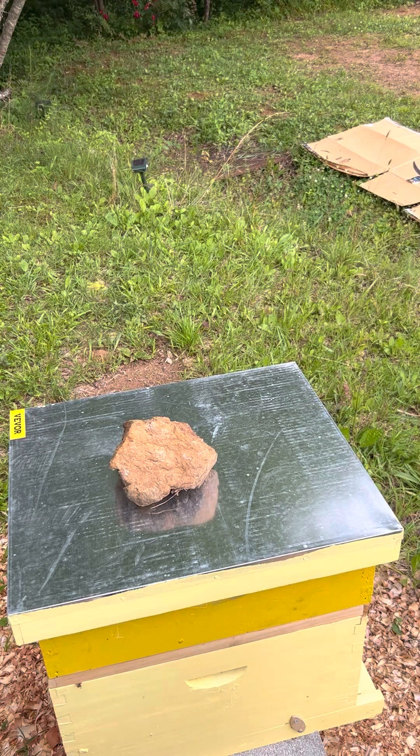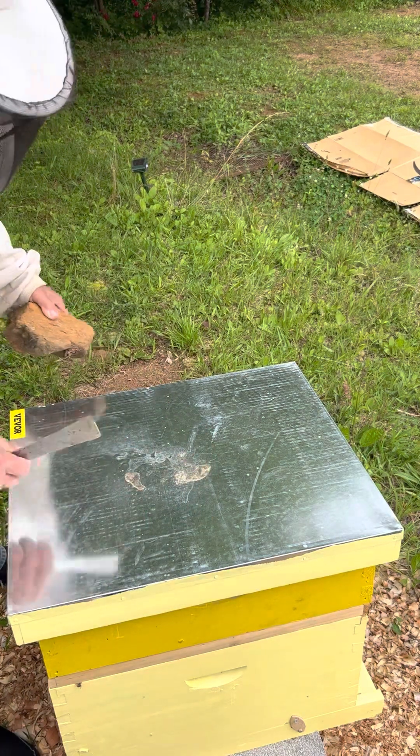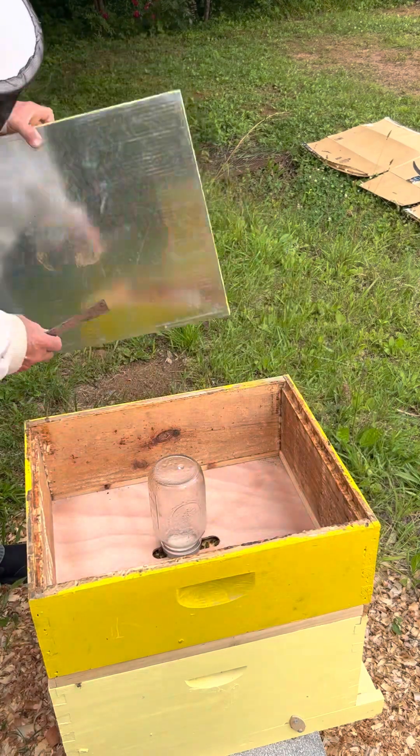We're going to take what I hope is a quick look into these new hives. This is a swarm hive — this is my weakest hive right here. I've already smoked it. I just want to look in and see how they're doing. I'm going to check on them, see if they're eating.